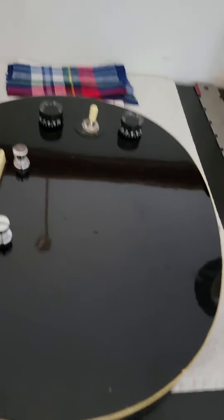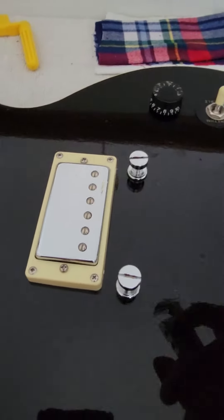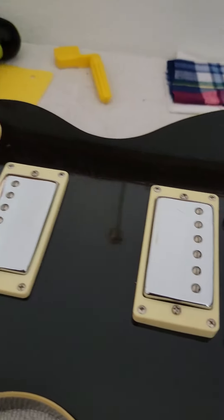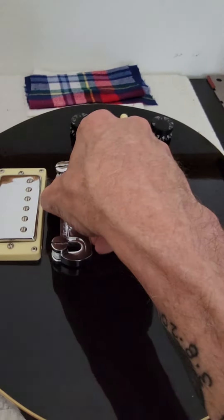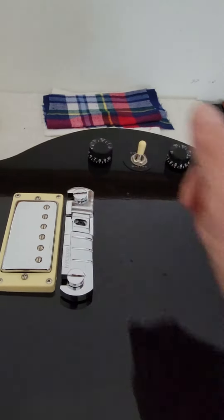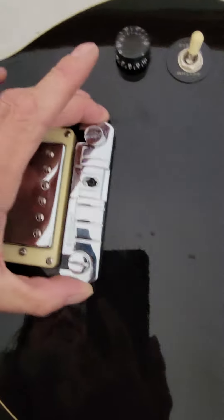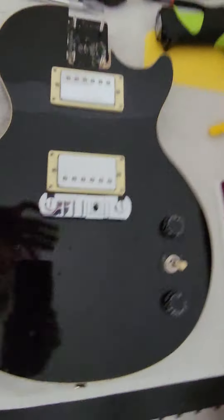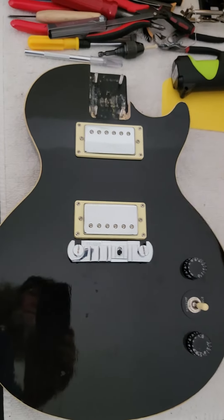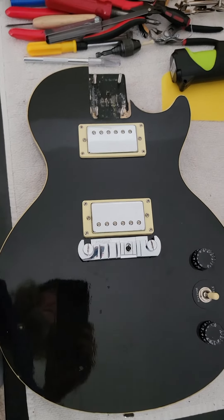So here we go, people. These are tight, these are down all the way. I have this bridge — are we ready? Drum roll. Yes! Ha ha ha! That's the shit, dude. That's gonna look fucking badass. Wow, I'm impressed.